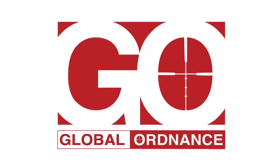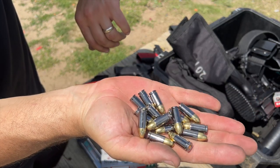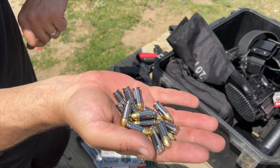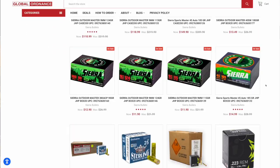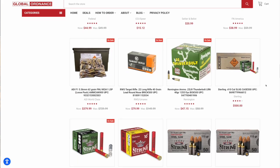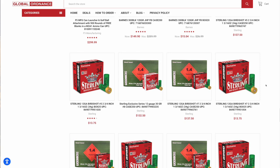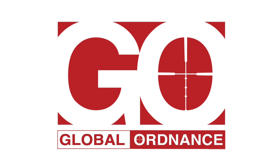I do want to take a moment to thank our sponsor, Global Ordnance. Global Ordnance provides all of the ammunition I use in my videos and I could not make my videos without their support. Their ammunition is super high quality — from their sterling steel to various imports as well as name brands. If you use the code on our website, you can get free shipping for all orders over $200, which means big heavy cases will ship to you for free. Check out Global Ordnance online and make sure you use our code.